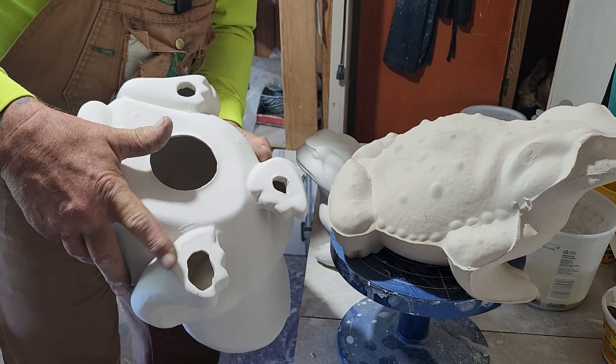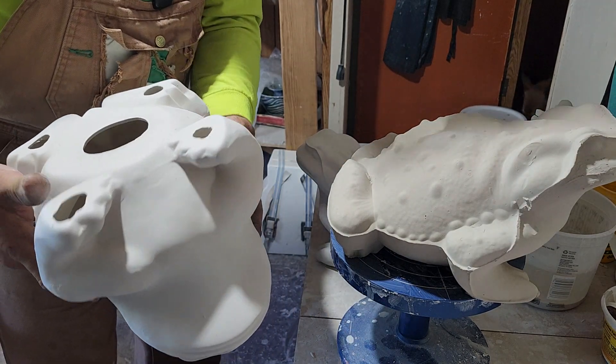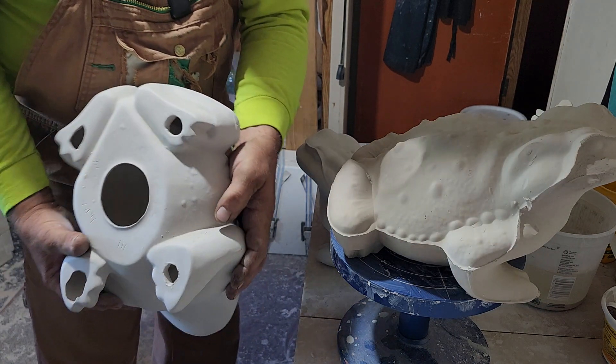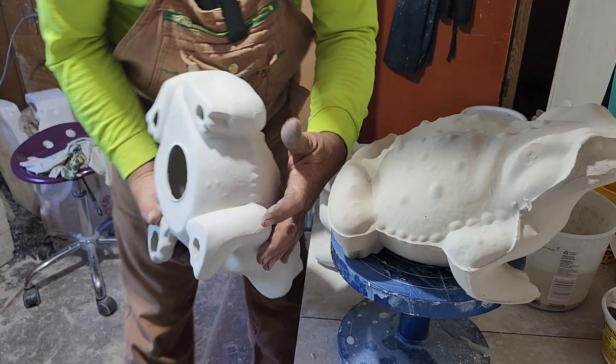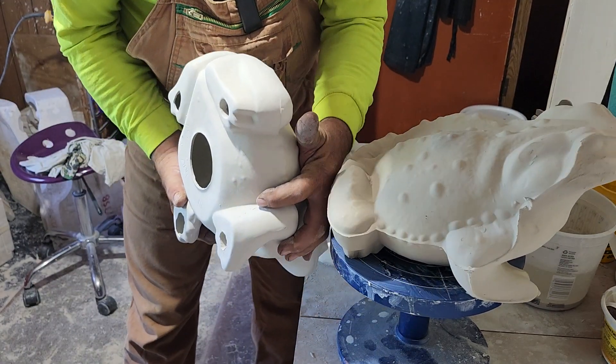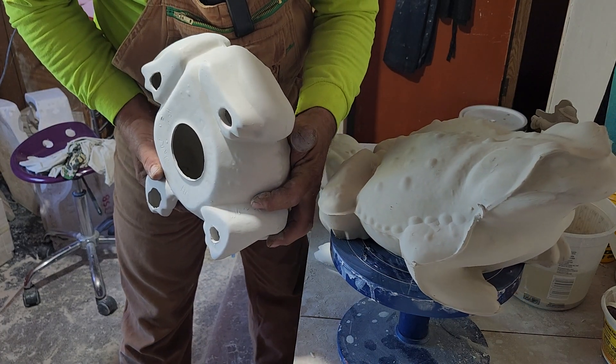This one was so-so. The rest of them, not bad. There's something I may address — I don't like this. You probably won't be able to see it on the camera, but it's little ruffles.